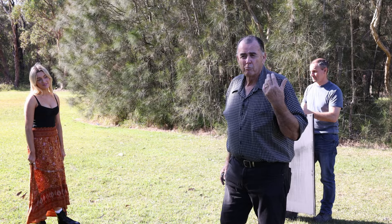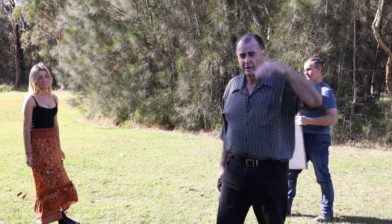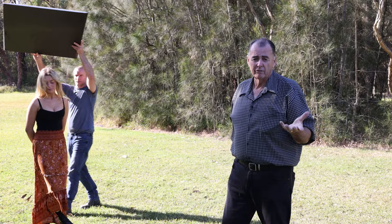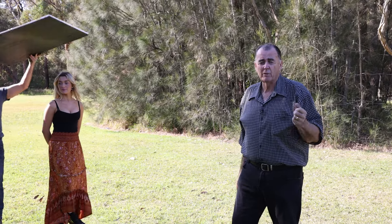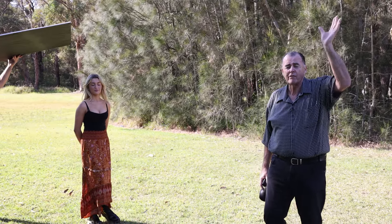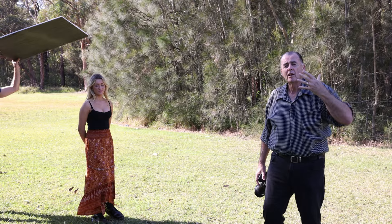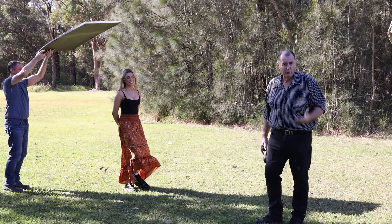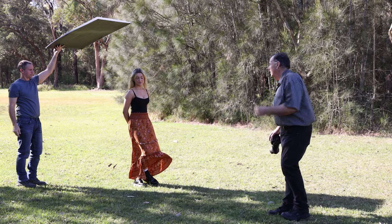Now we're going to use the black side as a top light blocker — we're going to put it over the top of Layla to create open shade. Open shade is a situation where we don't have too much light coming from above, but we have light coming in from the front, which drops that soft light down and opens up her eyes a little bit more.